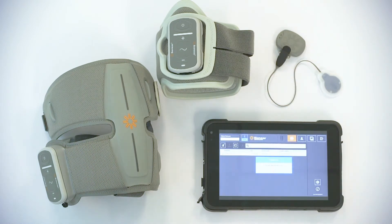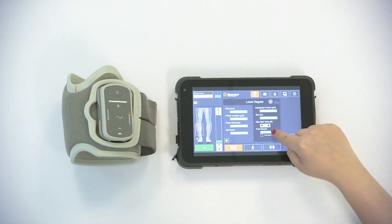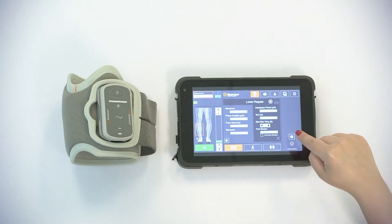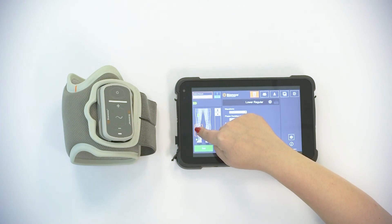Select the desired patient. Don the thigh cuff onto the patient's leg. Place the foot sensor in the desired shoe and choose the side on the programmer. Leave the lower cuff within range of the programmer. Please note it doesn't have to be on the patient's leg.